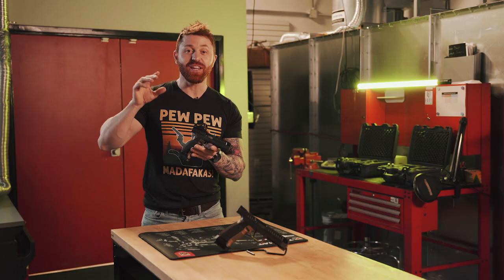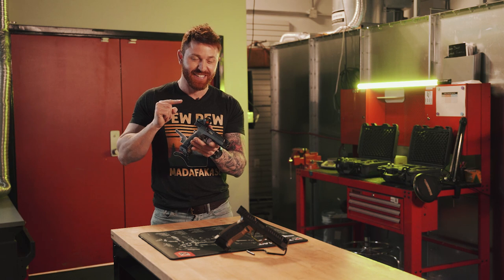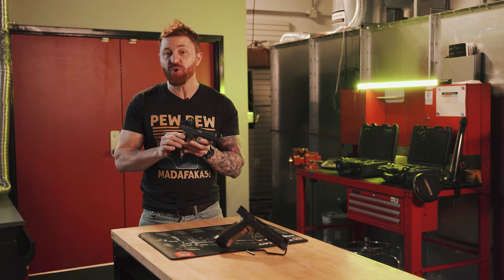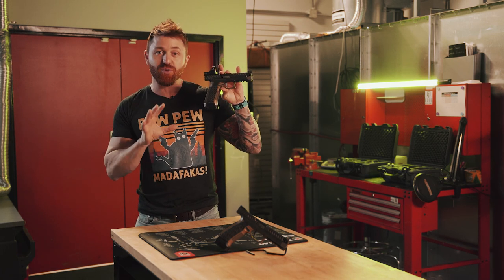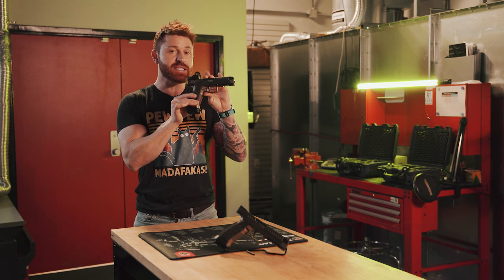Welcome to Earth. I was lucky enough to get my hands on two of these out-of-this-world pistols. I'm going to try my best today to answer two of the most obvious questions: one, does this revolutionary design really make you a better shooter? And two, is this pistol worth its hefty price tag?